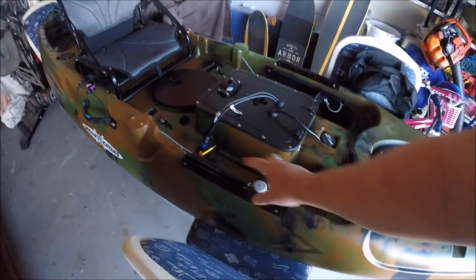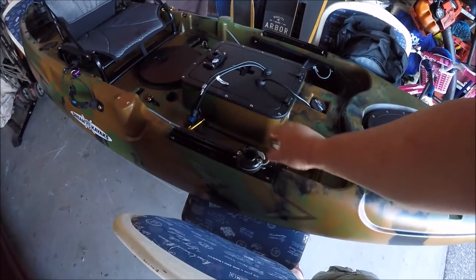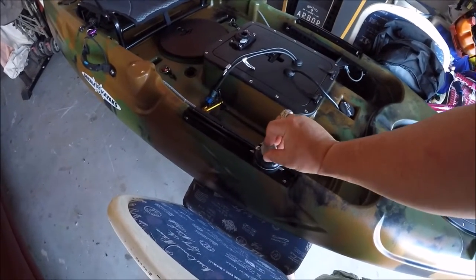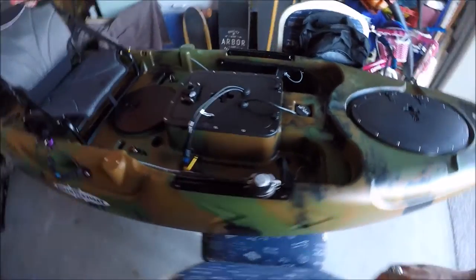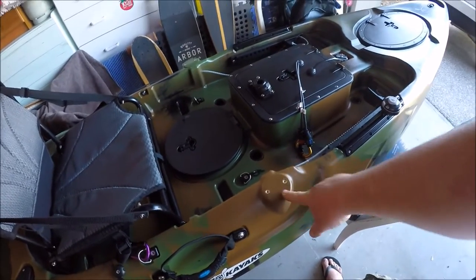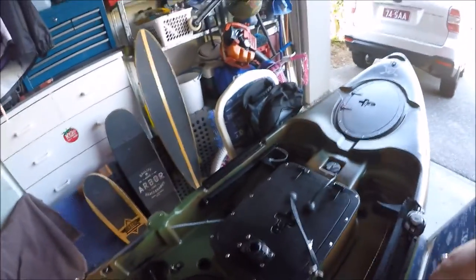Moving forward to the rail mount system — I've got the HD rail mount port here by Railblazer. This is where I'm going to put my rod holder. It clips in like so and it won't come out. You can put your sounder there, GoPro mounts, whatever you want. There's another mount here for a Starport — these are Railblazer Starports. You can buy cheap ones from China but they're crappy plastic, so stick with Railblazer.